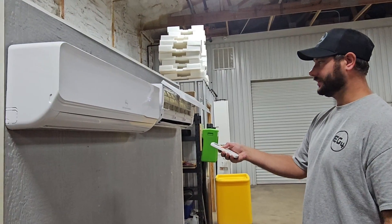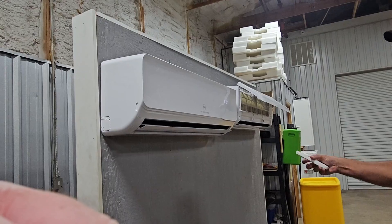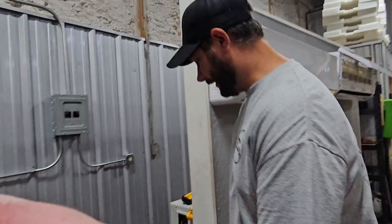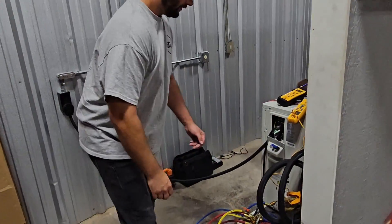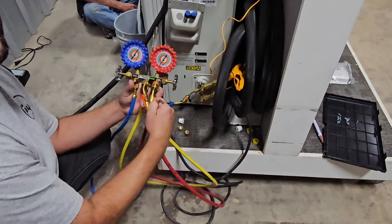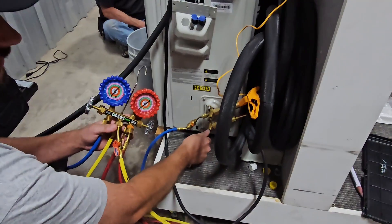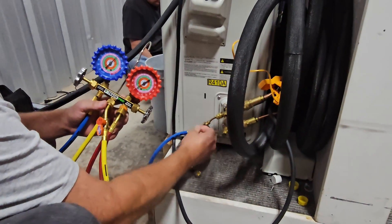What we do is take the controller, hit the cool mode, run it all the way down, then we're going to come to our gauge. The unit's going to fire up and start running — which it just did — and then what you're going to do is close the bottom, which is the liquid line service valve.